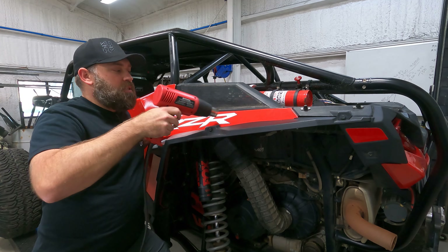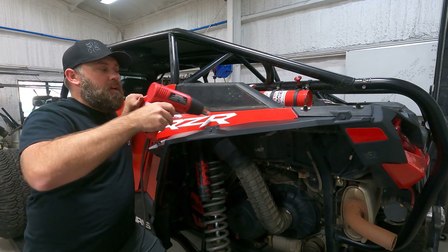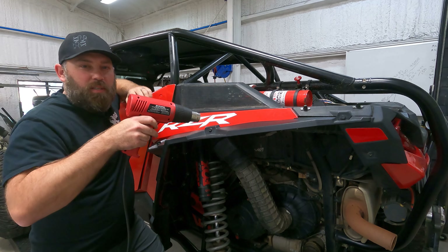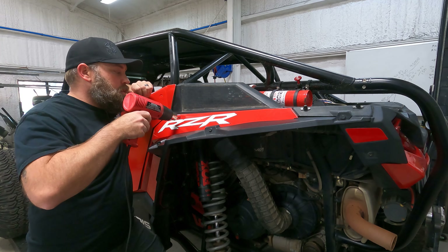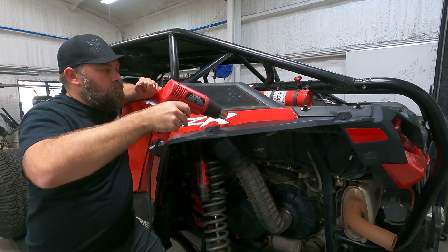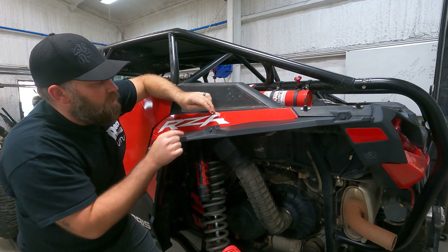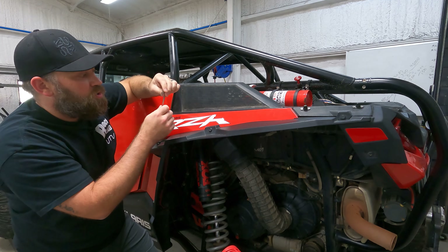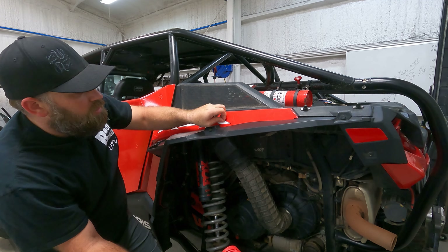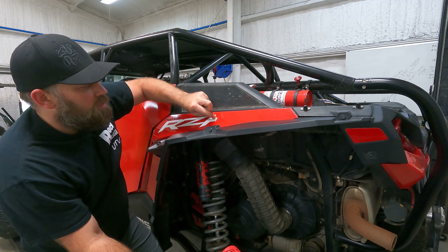I like to start by getting the entire sticker or panel heated up first, because by the time I work across to the far side it will have cooled some and I can re-heat it without spending as much time. You can see the sticker is stretching some as I peel — it's not bad, and most of the residue is lifting off with the sticker as I peel.